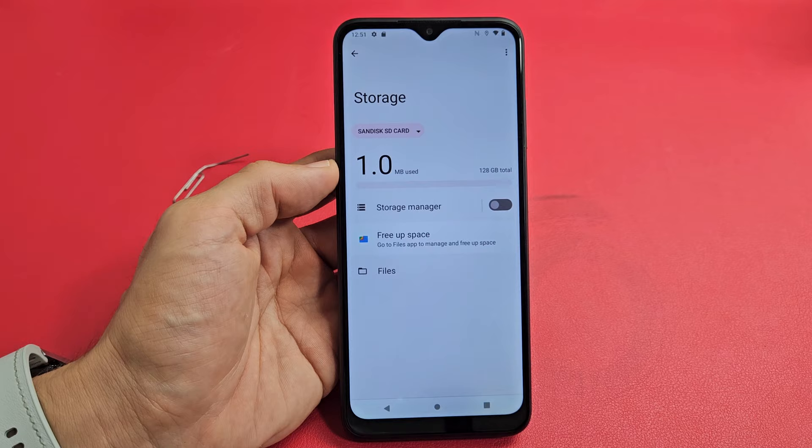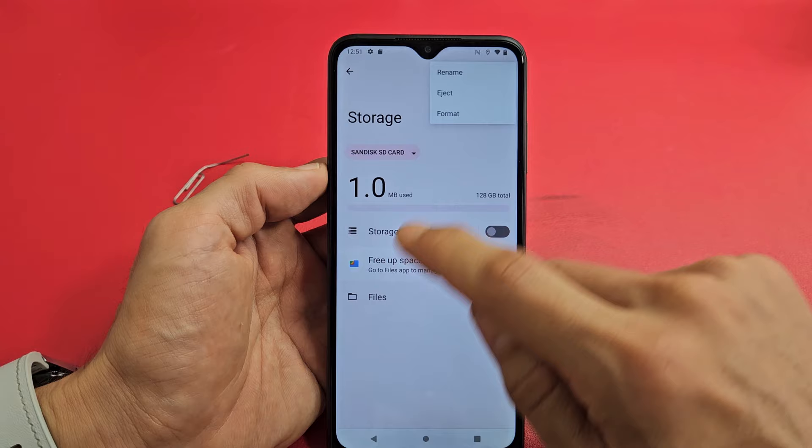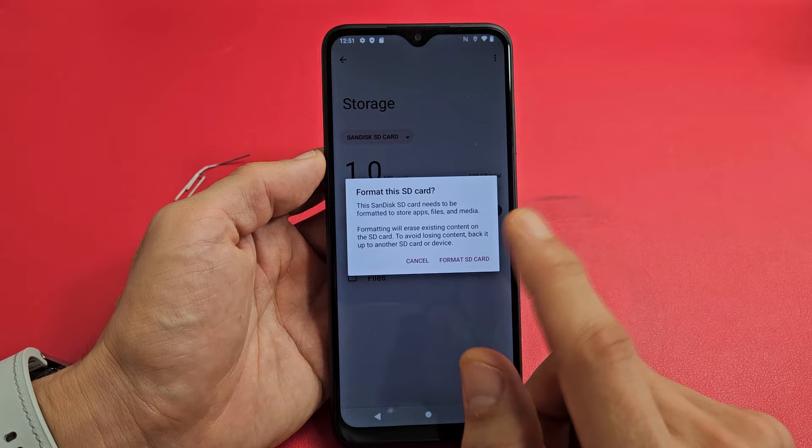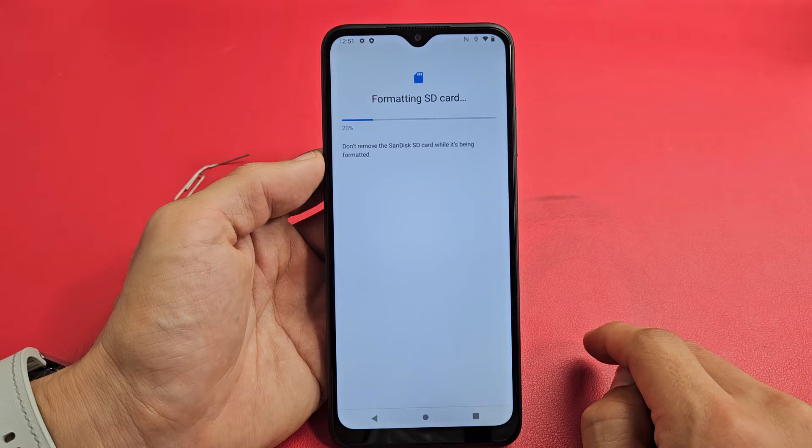Tap on that. On the top right-hand side are the little three dots — tap on that. You should see 'Format' right there. Tap on format. Just read this: 'SD card needs to be formatted to store apps, files, media.' Formatting it will erase anything that's on there, so make sure you have nothing important on there. Tap on 'Format SD card,' give it one second. There we go — SD card is ready to use. Click done and there you go.